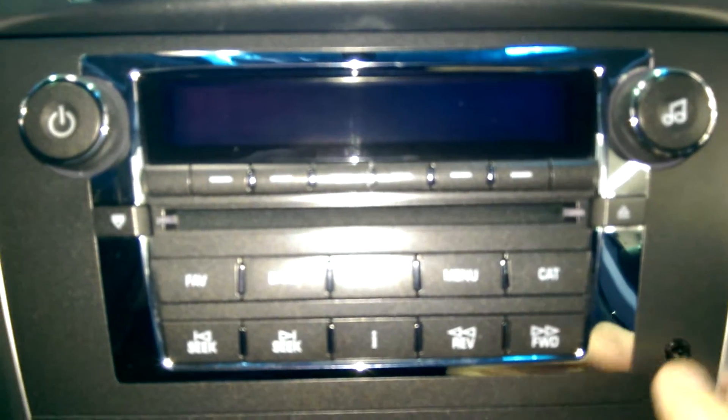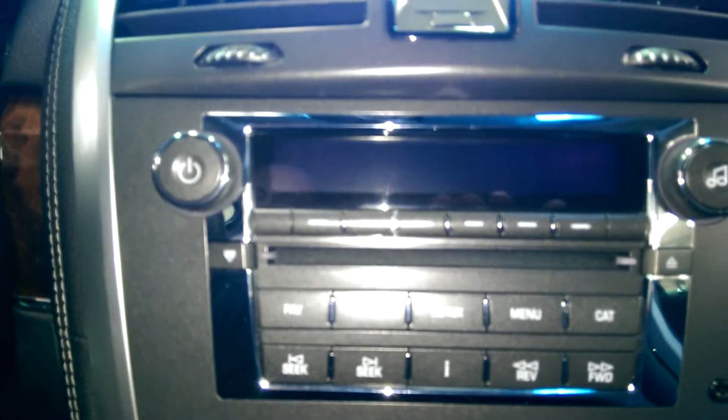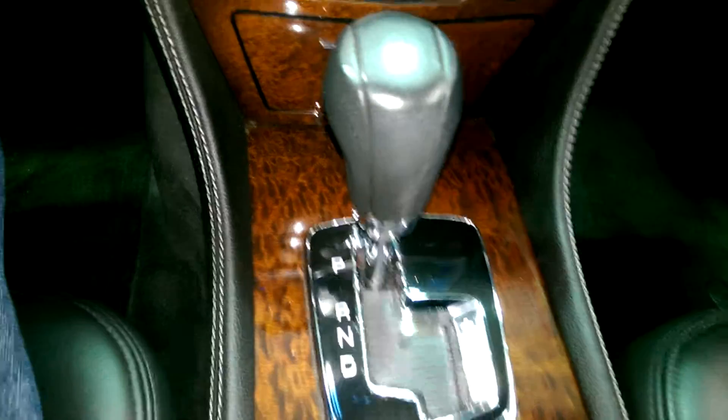You also have an auxiliary input right here, so you can run music through an iPod or any kind of smartphone and play it through the car speakers. It's automatic and does have the manumatic feature, so if you put it over, you can drive it as a manual shifting through your gears. Bose speakers, so it's got a really good sound to the stereo, a little extra storage down in there, CDs or whatever you need it for, and your cup holders — and that does have a cover.